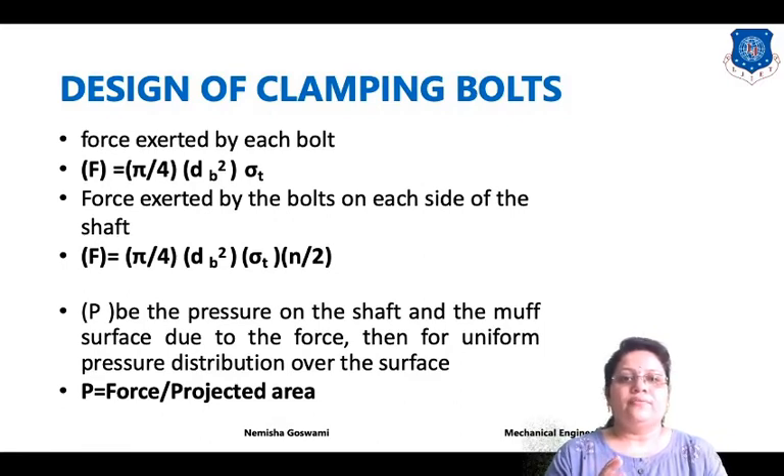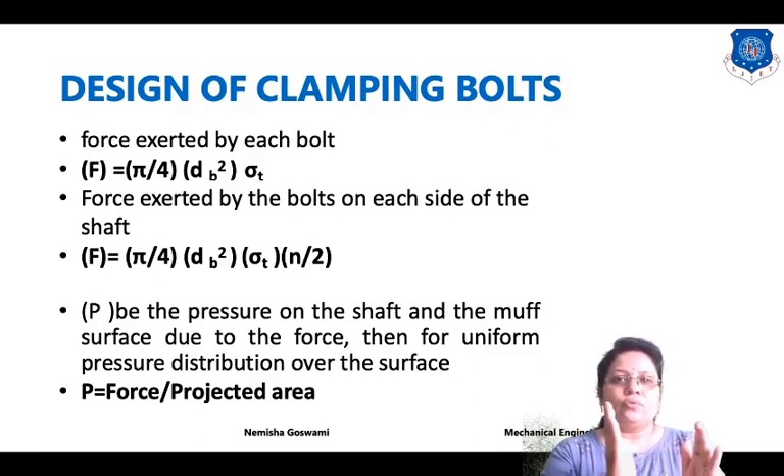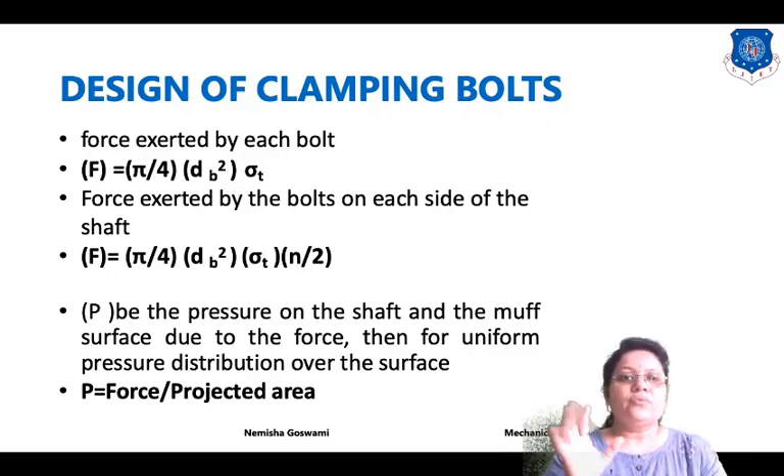To find out the torque, we first establish the relation between torque and force: torque is equal to force multiplied by d divided by 2. We will find out the different types of forces exerted by each bolt. Force is equal to pi by 4 times dv squared times sigma T, where pi by 4 times dv squared is the area and sigma T is the permissible tensile stress. Force exerted by bolts on each side of the shaft is divided by N by 2, where N is the number of bolts.